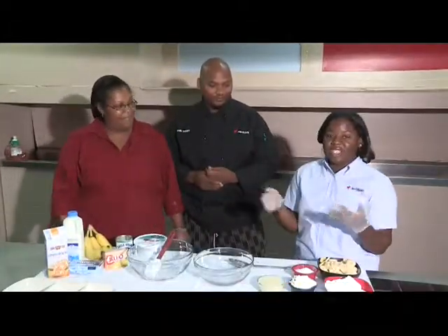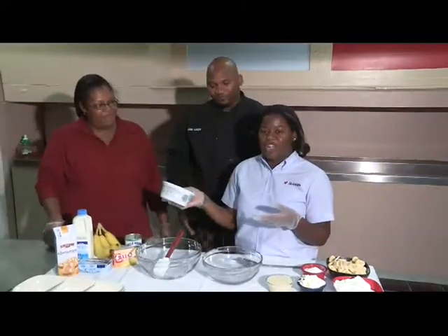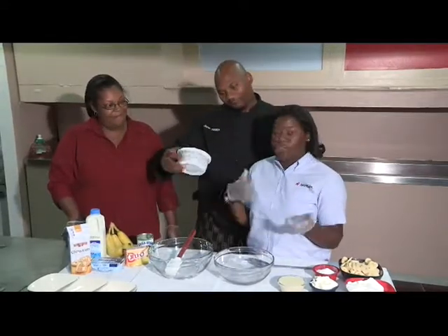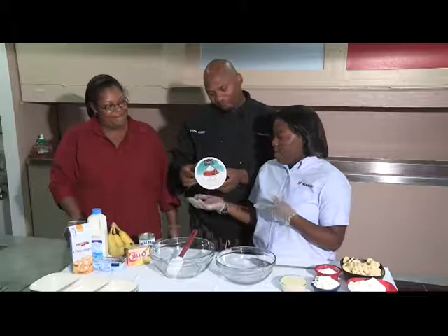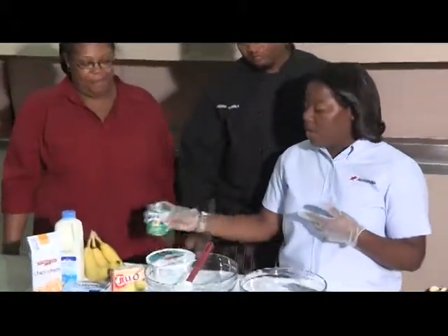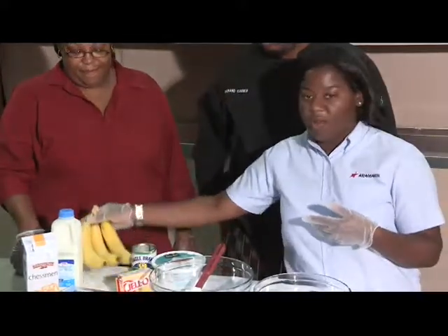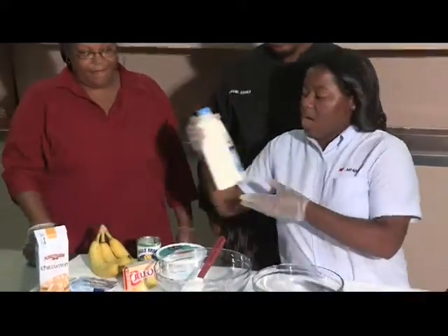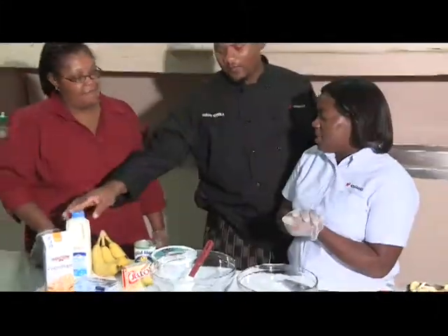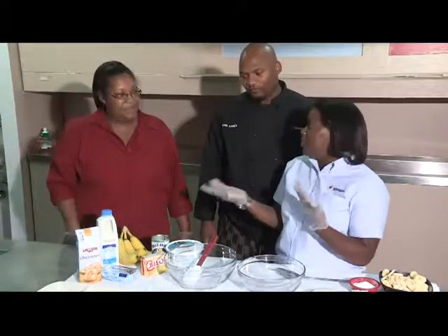So you want to get your ingredients together. Go to your local grocery store. We have some fat-free items that we chose to make it more of a healthier option for our audience. We have fat-free whipped cream topping, fat-free condensed milk, and French vanilla pudding. Also get your bananas and fat-free reduced milk. Can we use other milk outside of fat-free? Yes, you could definitely use skim milk and also almond milk as well.